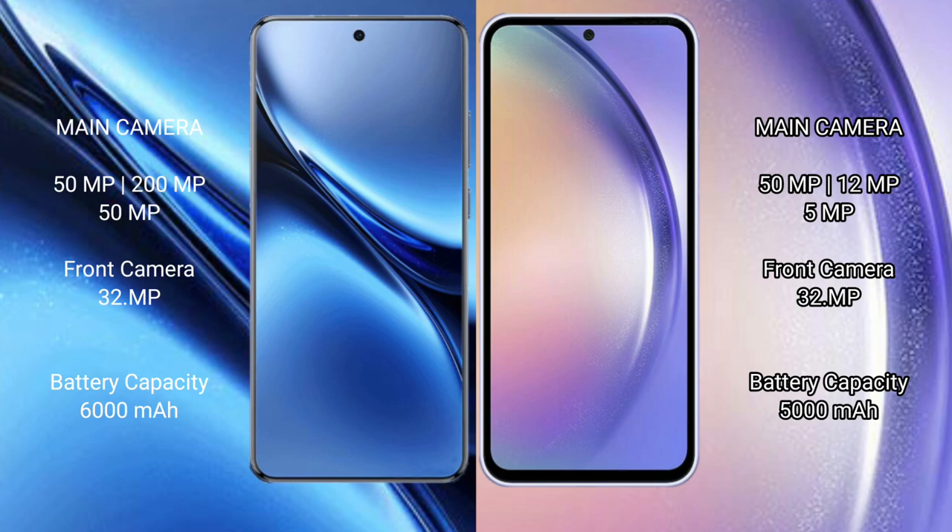The Vivo X200 Pro supports 90W fast charging, while the Samsung Galaxy A54 comes with a 5000mAh battery and 25W fast charging support.